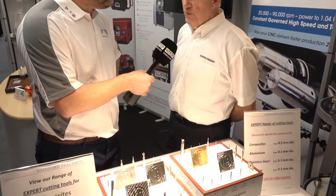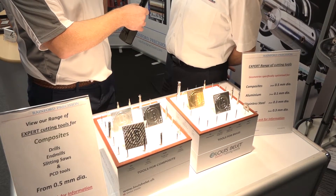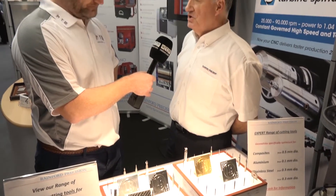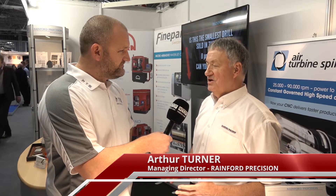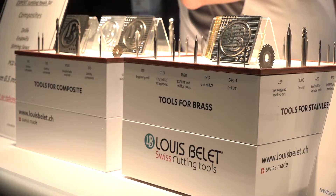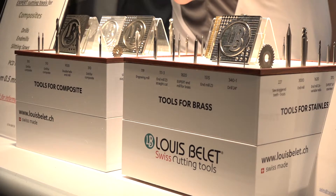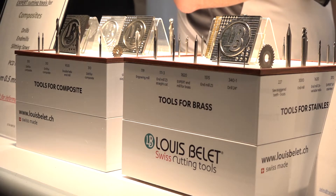Arthur, great to bump into you as always. I want to learn more about these Louis Belay tools - what's on offer? We've got five ranges on the stand here and they are all very material specific. The days of buying an end mill that will do lots of materials is gone. People want surface finish - you can only achieve that by having the right geometry for the right material and also the right coating.